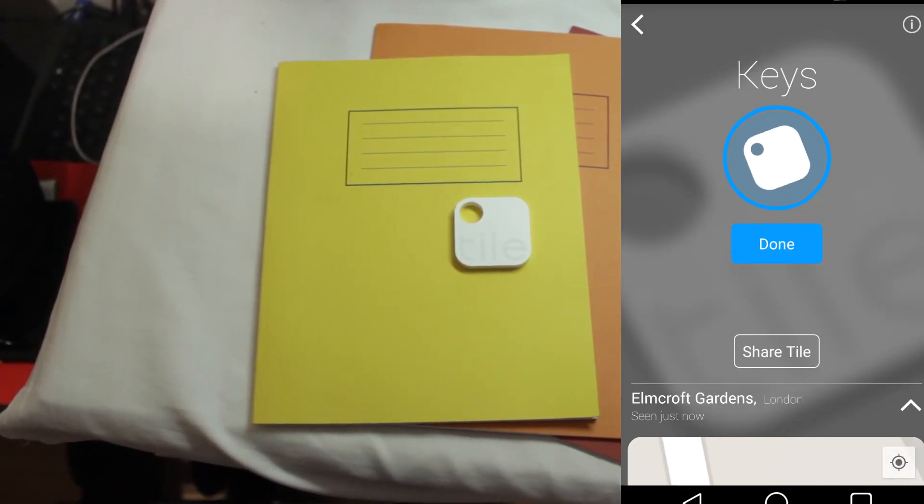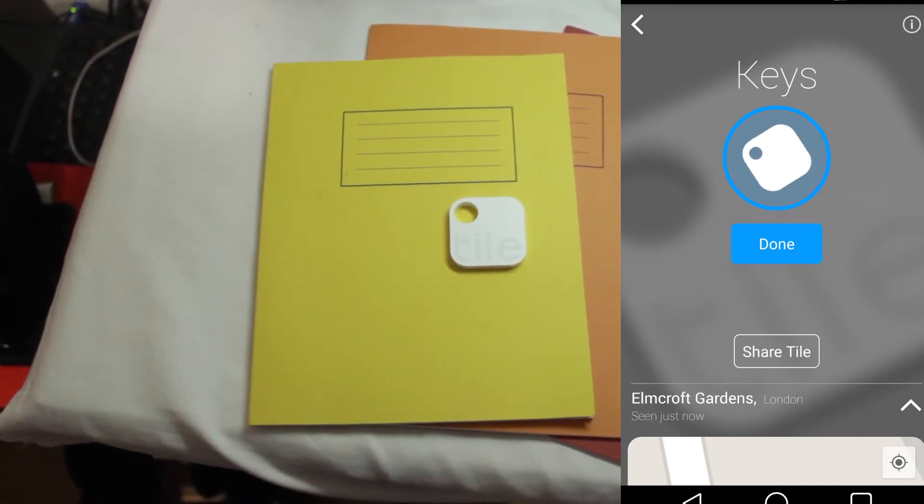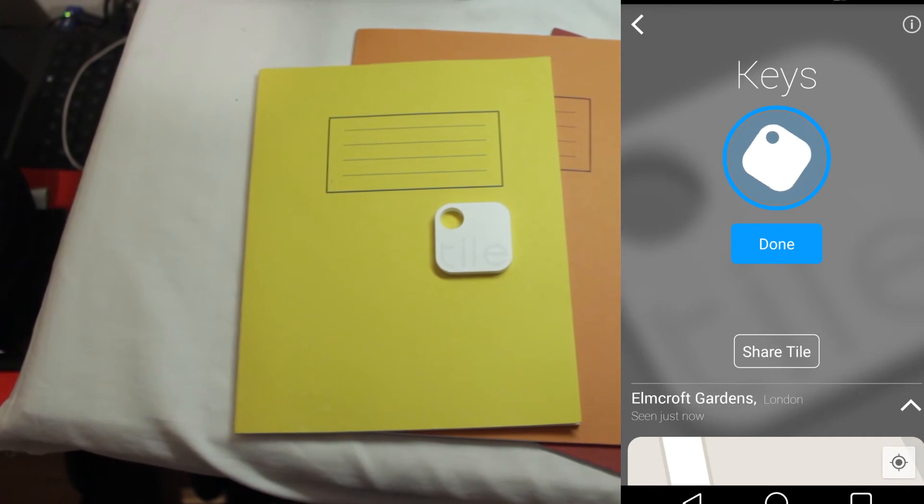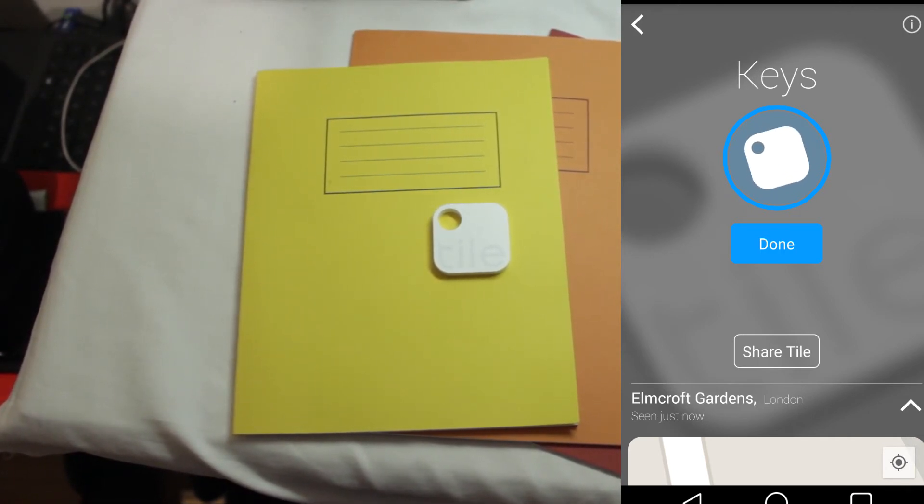This is how the app works — if I just press Find it will start playing the sound on the actual Tile and you can hear it. It's quite loud; it is really loud, I have to turn down the volume so it won't blast out through your headphones.